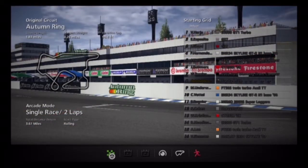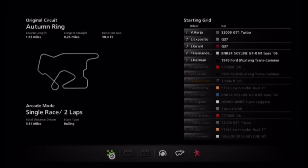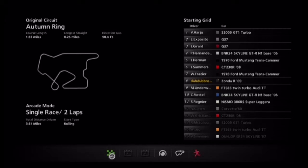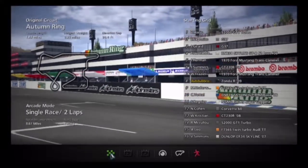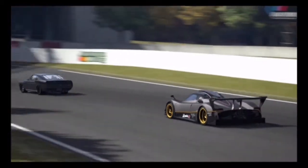We know how to do this — it's a much shorter course, guys. It's 1.83 miles; the other one was 2.49 I think. We're just waiting on all these bots to be ready. I don't see why they need to be ready — shouldn't they automatically be ready? There are two G37s, two '70 Ford Mustang Trans Ams, and a lot of different kinds of cars in this one, which is kind of cool.